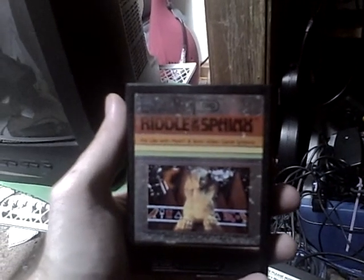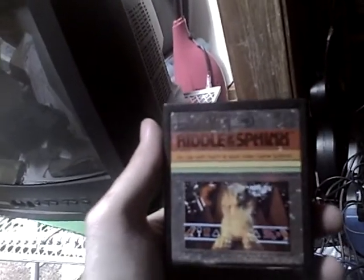Hello YouTubers and all those who happen to watch. Excuse the mess, obviously, because I'm going to be cleaning my entire gaming closet, rearranging everything, making it look pretty, as well as putting spare cords and cables in a crate of some sort. But today we're going to be playing Riddle of the Sphinx.